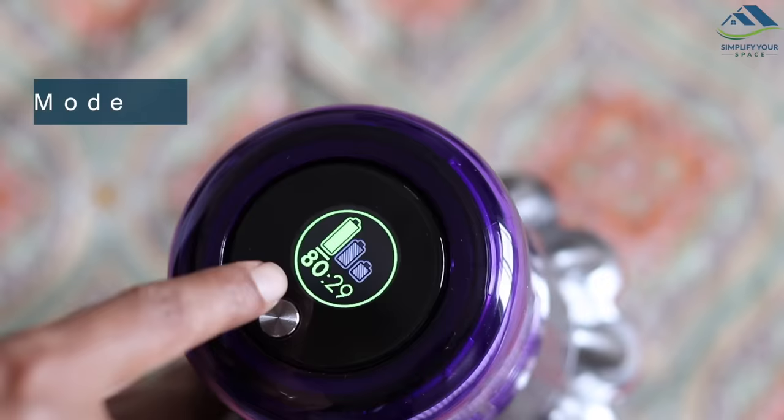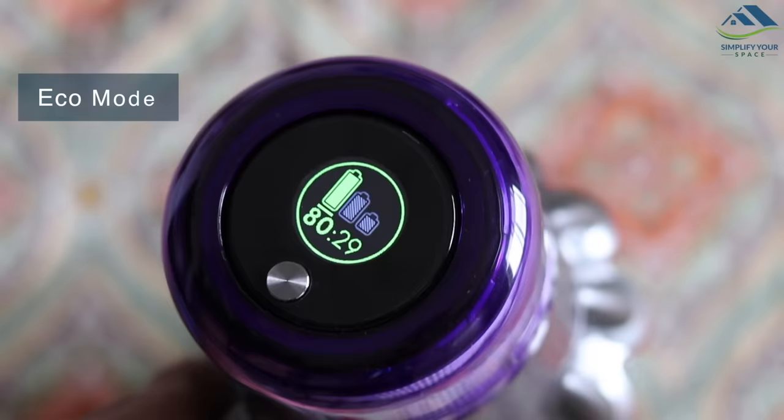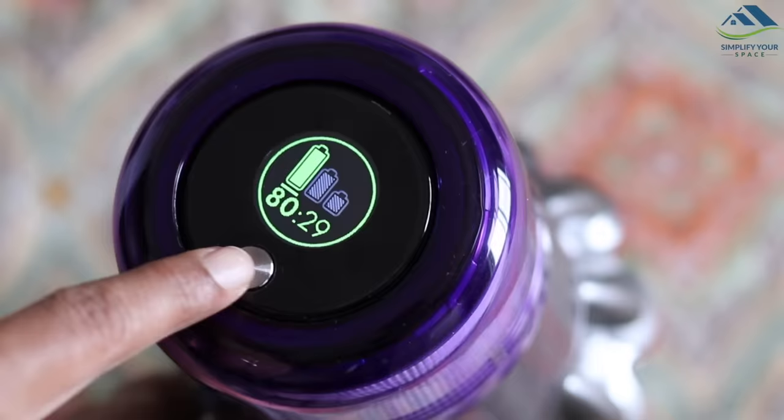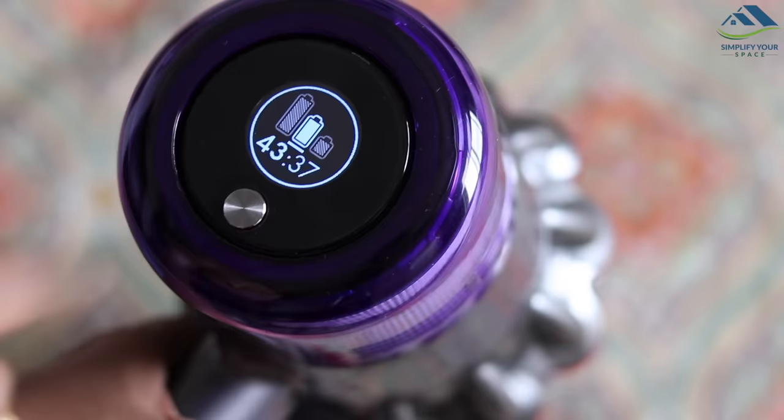There are three modes for cleaning. Eco mode is for lighter, longer cleaning, mostly for one type of surface or floor that does not need powerful suction — in this mode you can run the vacuum for 60 to 80 minutes. Auto or medium mode deep cleans various floor types with a balanced amount of suction power, with a run time of about 40 minutes. Auto mode is automatically activated when the torque drive head is engaged.